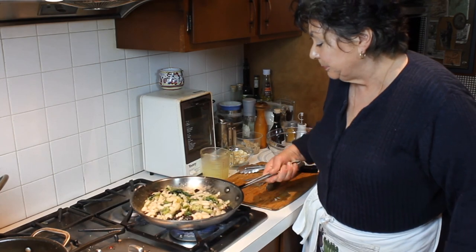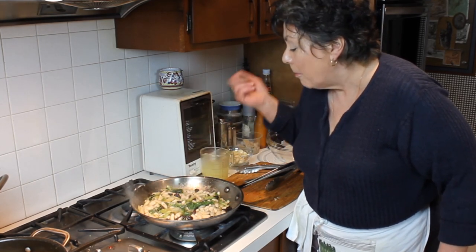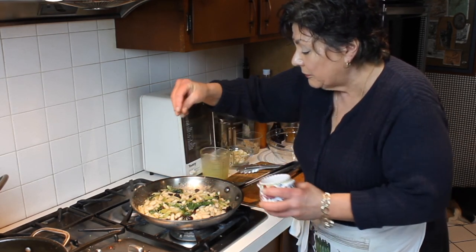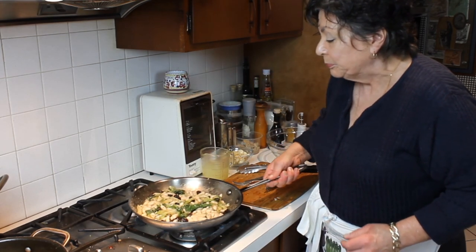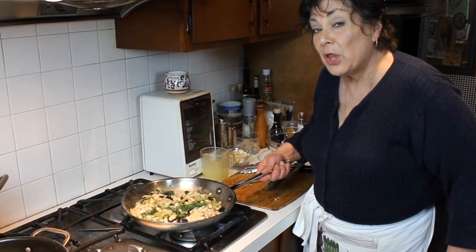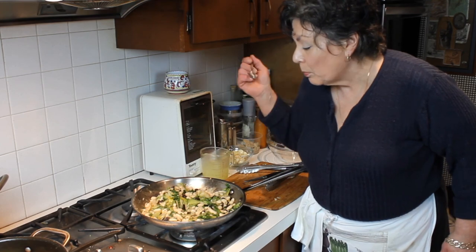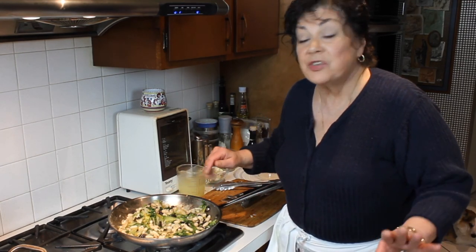We'll mix that up again, and now that it's warm enough let's taste and adjust. Wow, I like the little bitter green, but I think for my friends they're going to appreciate just a pinch of sugar — not a lot, just a pinch. I'm using sugar in the raw; it has a little bit of molasses in it so it has a much deeper flavor. Let's give this another little taste. That did it — perfect pinch of sugar.